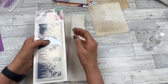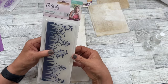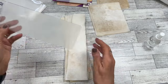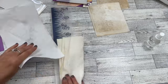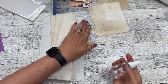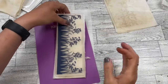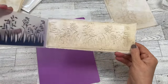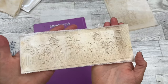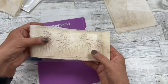Next we're going to use a regular embossing folder. This is called the Flutter by Collection Embossing Folder Summer Sprigs, and it is a long one. Oh, that's going to be pretty! I'm just going to put this underneath because I'm getting everything wet. Are you ready for this? Look at that! Oh my goodness. Now it does deboss on the other side as well — isn't that beautiful?